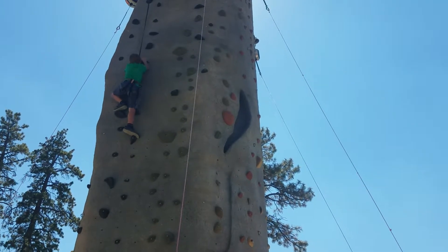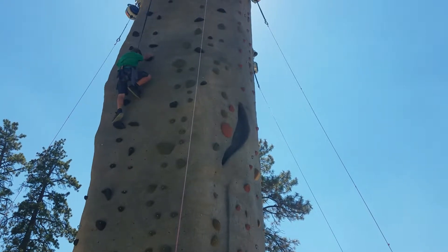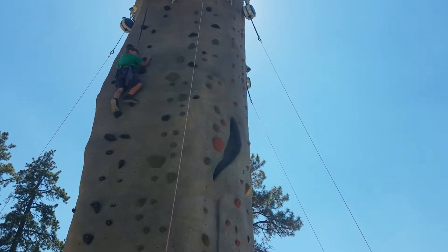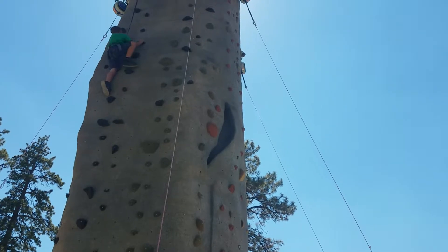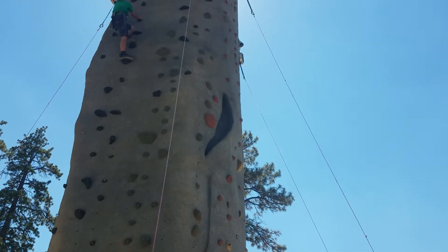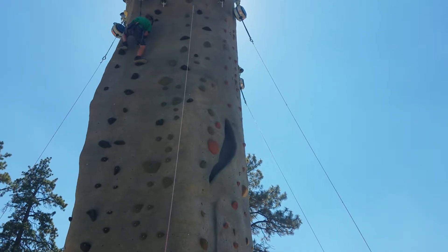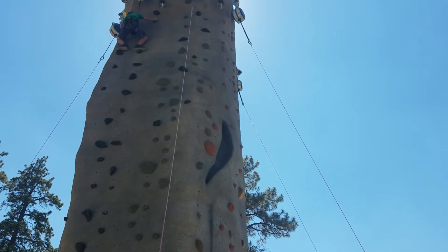You're almost there, Ian — high knees. There you go. High knee. Go Ian, get it up there.